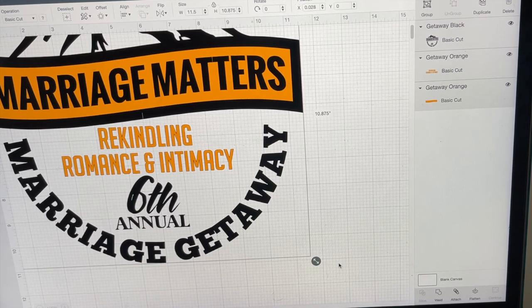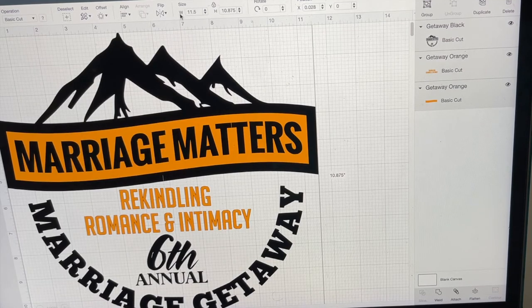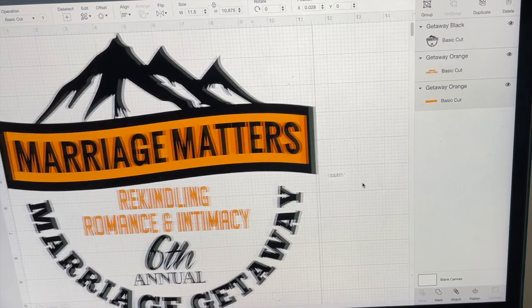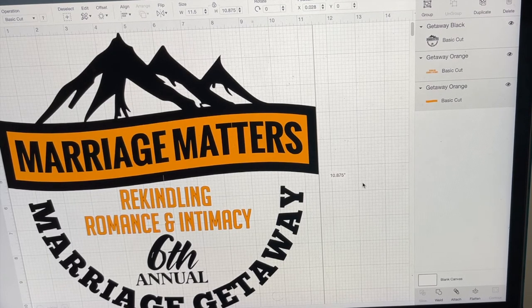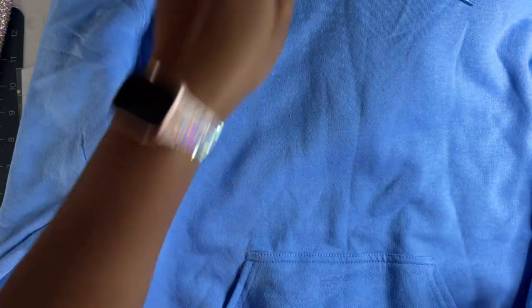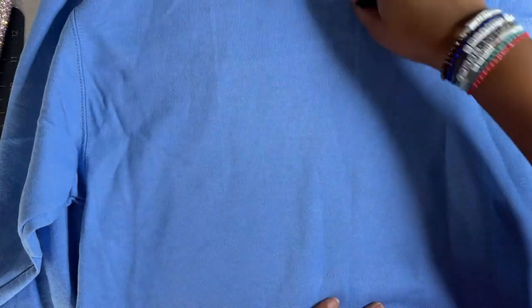Let's bring these back together so I can size it. We're going to Command A — I am on a Mac — and highlight all of the project. We're going to do 11.5 width and 10.8 height. The largest that the Cricut can cut to is 11.5, so measuring for the larger hoodies is really irrelevant because that's the biggest they're going to get anyway.